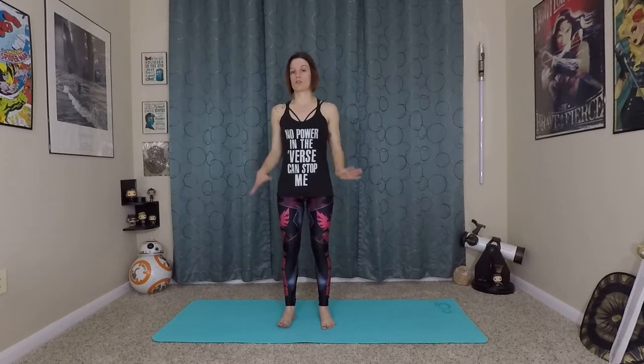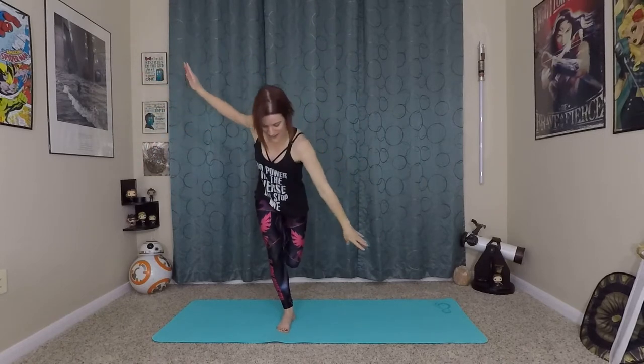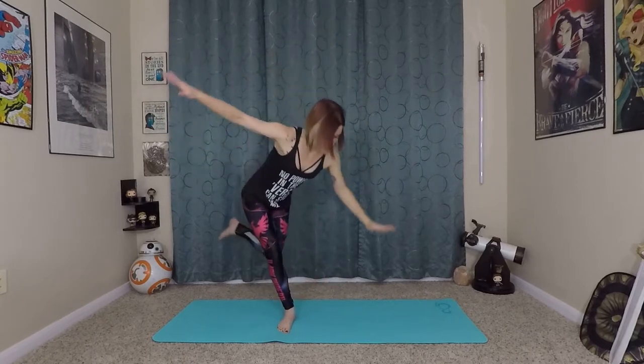We have one last balance challenge — coming back into tree pose, but with some movement. Ground into the earth with your right foot, lifting up tall, extending through the crown of your head. Bring your left foot to whichever placement works best for you. Hold for a moment, then extend your arms up tall. Now for a yogi's choice moment — see if you can move around and dance in your tree, really challenging your balance. Work all the stabilizer muscles in your feet, ankles, and even your knee. Have fun with whatever movement you choose to test your balance, then come back to tree pose for a few more breaths.